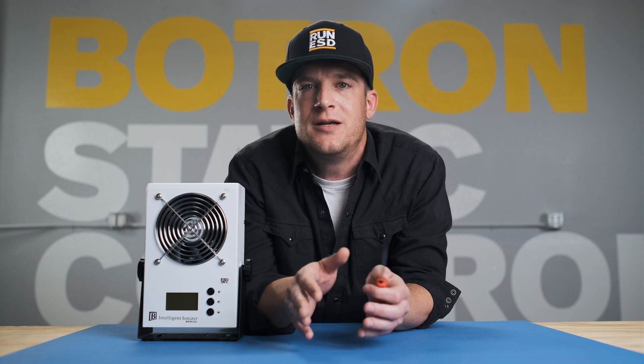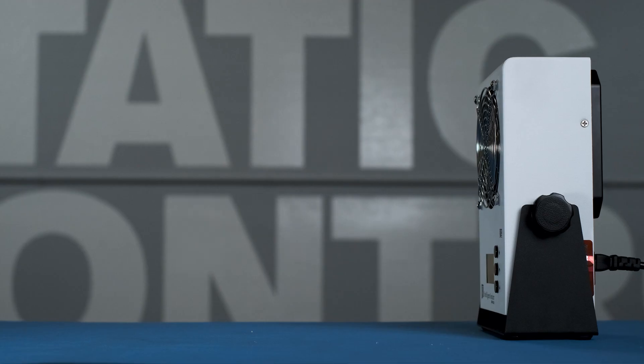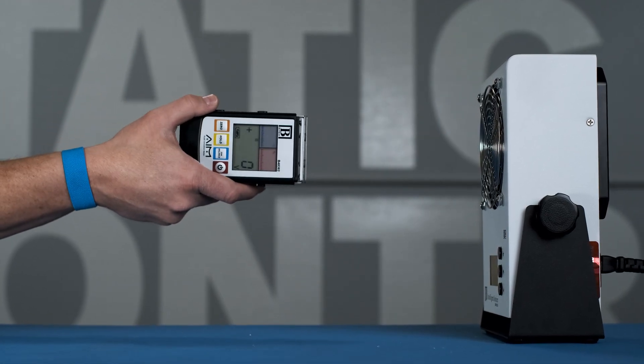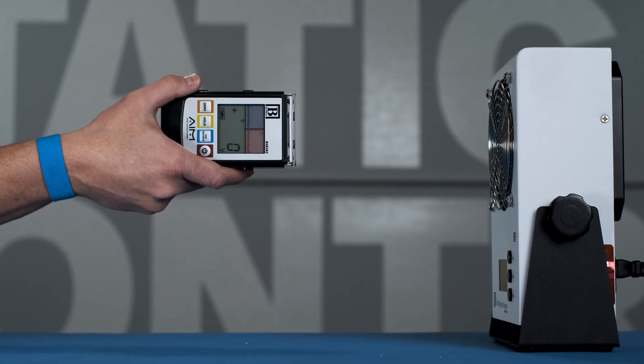If you find the ionizer doesn't reach zero, it's okay. If needed, you jump back into the menu on the user interface and apply your voltage offset. Now that we have our ionizer in balance, we'll run a quick sanity check with our field meter and make sure our controls and documentation are in line.